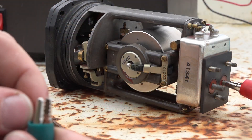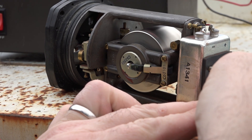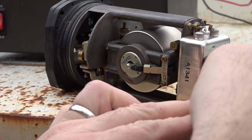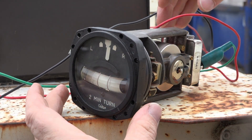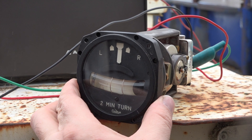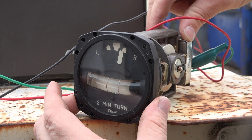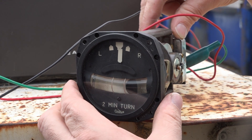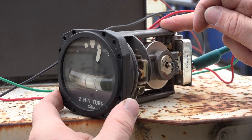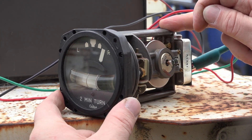Hook that up there with my crude alligator clips - it's the only way I can keep this on without touching it. The gyro is now active. Sounds a little bit on the dry side, not gonna lie. Now the gyro's spinning, we can do our turns - a right turn and then left turn, just like that. And of course the ball would be your yaw axis if you're slipping or skidding. That's pretty much how it is - it's actually a not overly complicated piece of equipment.